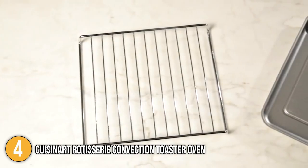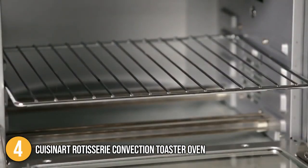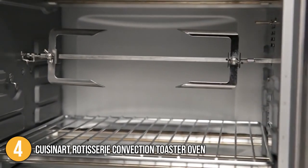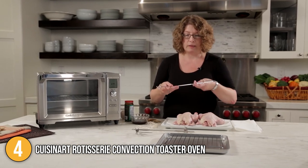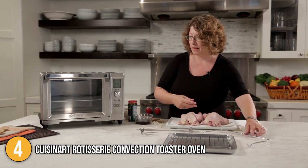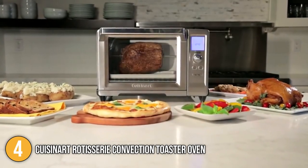For easy maintenance and cleanup, the housing unit is made of durable brushed stainless steel. The outside can be wiped with a moist cloth and dried with a gentle dish towel. Cuisinart is known for its high-quality build and dependable performance, which makes it a popular choice among toaster ovens with sophisticated features — placing it at number four on our list.